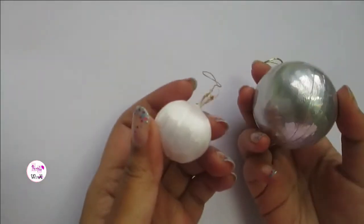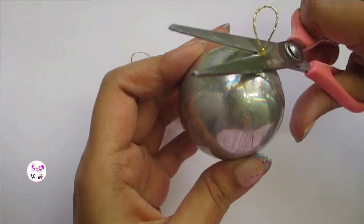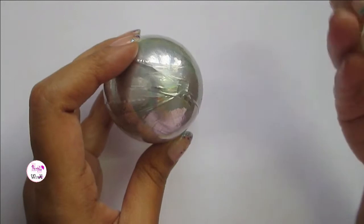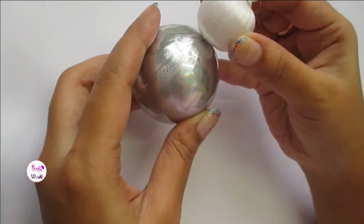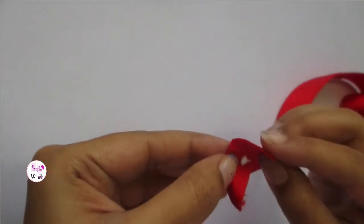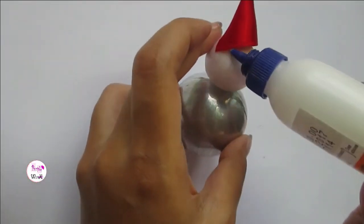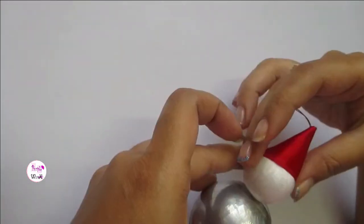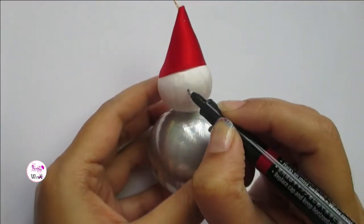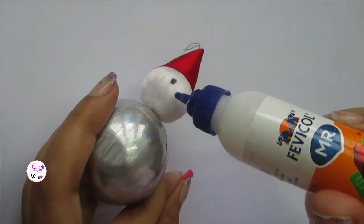Making this cute little snowman is very easy. Take two decoration balls of two different sizes, cut up the thread and stick one above the other. Cut out a small piece of ribbon and make a hat — place it firmly using glue. Draw eyes using a marker and stick a paper beak.